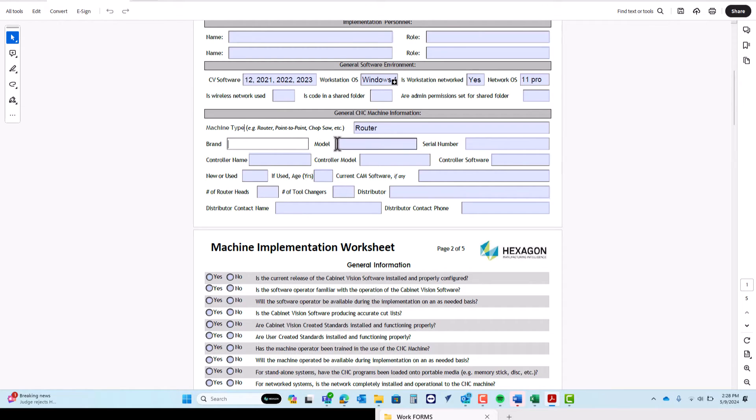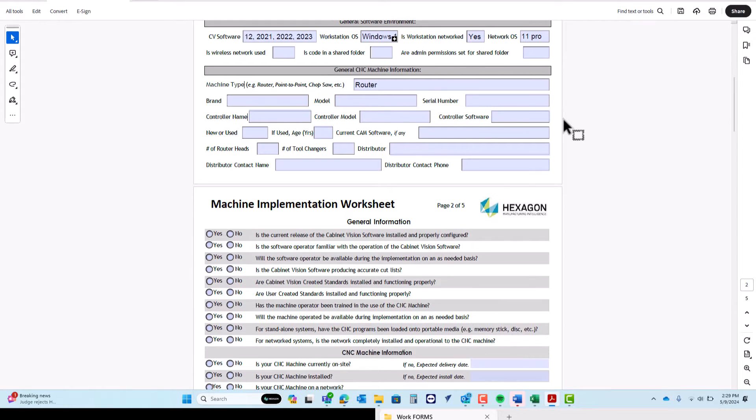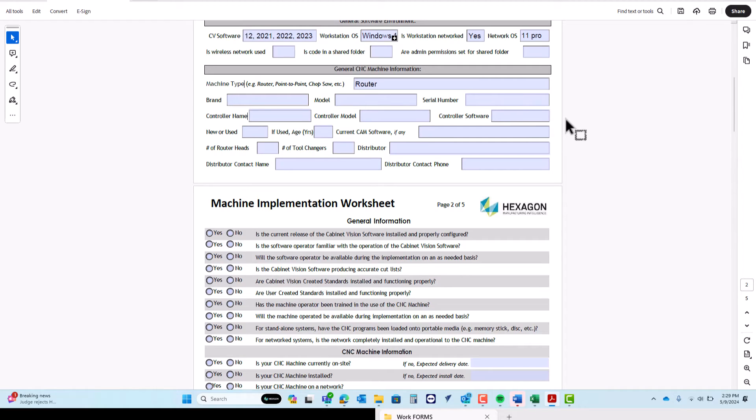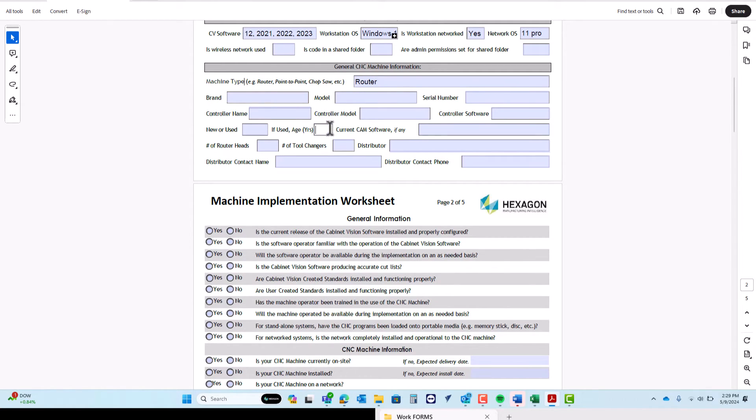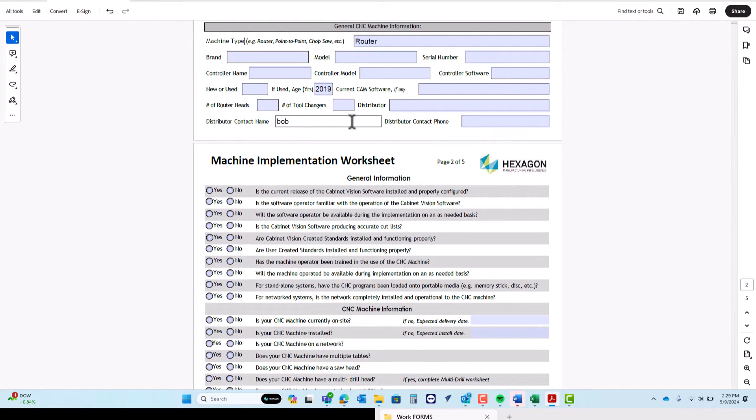We need to know the brand, the model, and the serial number if you can find it. The controller is the name of the computer that's typically at the workstation that you input the code to, and that will translate to your machine and actually run the program. We need to know what the controller is and what software it's run on. Typically all of that will be given to you by your machine rep, so feel free to talk to your machine rep before filling out this form. We need to know if the machine is new or used, and if it's used, how old it is and what current CAM software it's operating with. If it has additional router heads or tool changers, we need to know how many tool changers it has, and we need the distributor's name and number as a point of contact in case anything goes wrong.